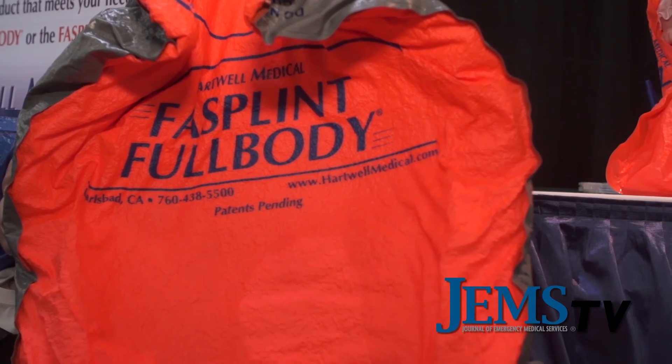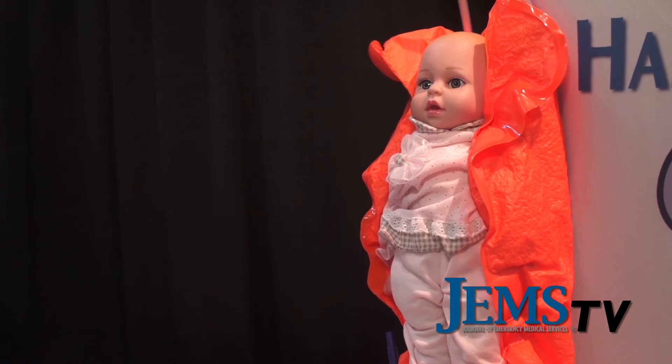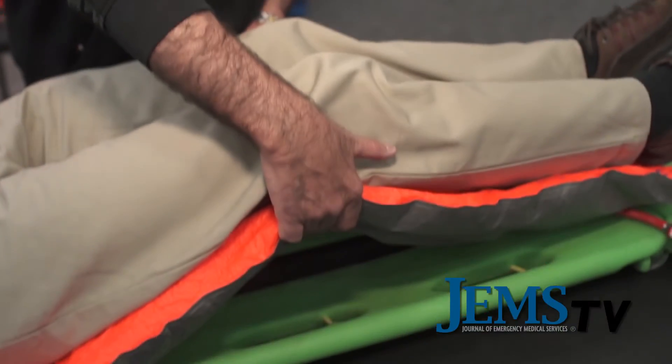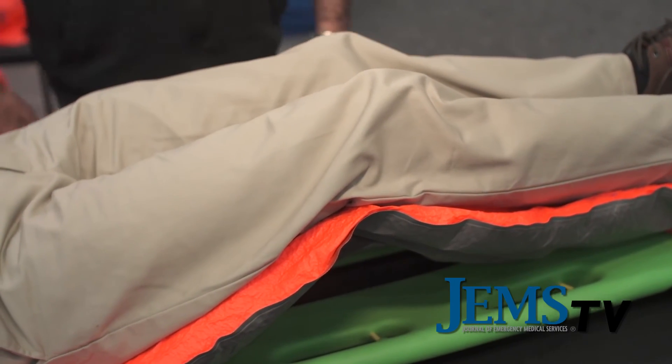One thing I was really interested in — you've even got a size for infants, tell us about that. With our Fasplint line for extremity splints, the medium size splint can be used for infants, and with our new Fasplint Full Body many are seeing a dual role — using it as a pediatric immobilizer. It's really left up to the imagination of the EMT or paramedic on scene. Because they mold to each individual shape, they work very well, and they're especially nice for the geriatric patient.